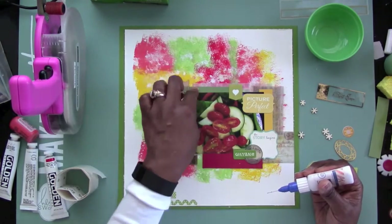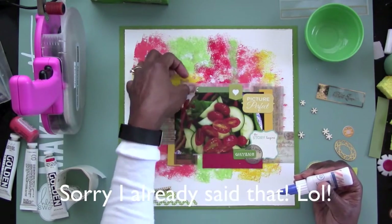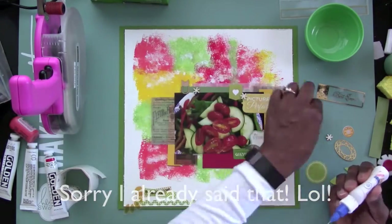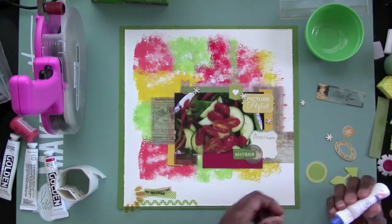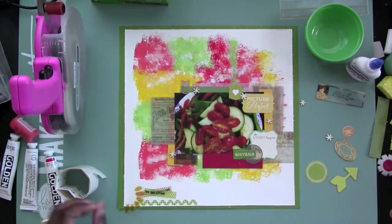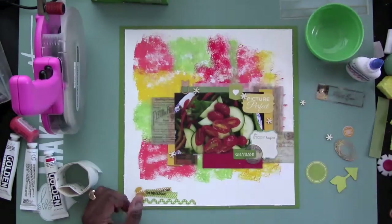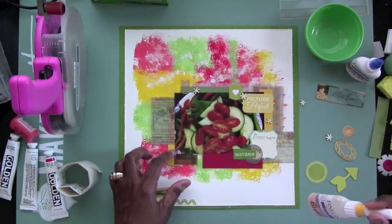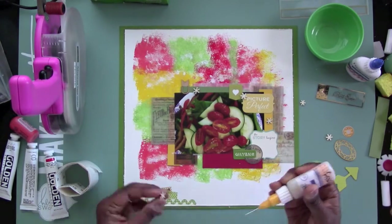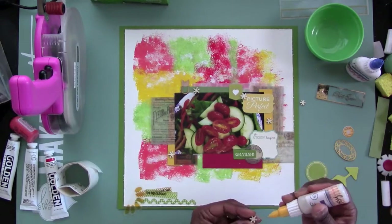The vellum is so that you can still see the paint, and that's one of the reasons why I decided to go ahead and use this Tim Holtz ephemera pack with all the vellum in it. I'm gluing down some wood veneer stars that I've had in my stash for probably a few years now, and for some reason they're not staying down, so I have to use my glossy accents to get them to stay down. I'm putting that on the back of each one of those wood veneer stars.